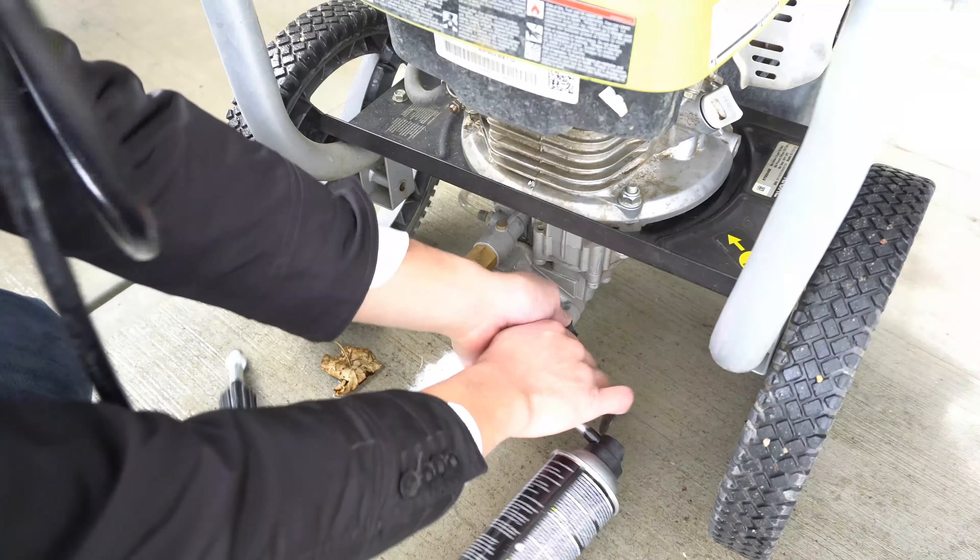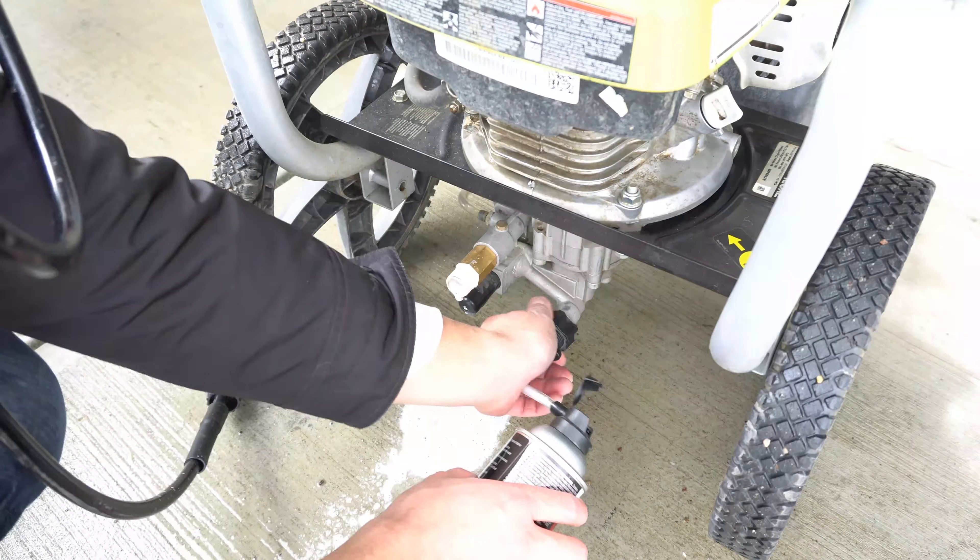Now not only is your pressure washer ready for storage, it's also winterized. Yay!